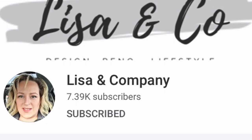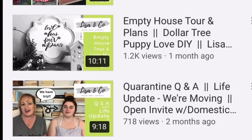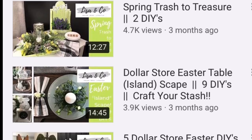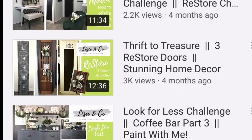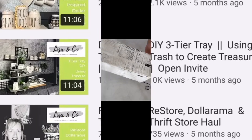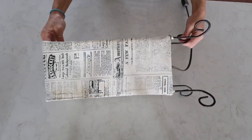Hey friends, welcome back to my channel! In today's video I'm collaborating with my dear friend Lisa from the Lisa and Company channel. I absolutely love this girl — she is not only sweet, she is very funny and so talented. I encourage you guys to go ahead and check out her channel. She recently moved into a new house and she's decorating it, so there's a lot of great inspiration there. I'll have her channel linked in the description box.